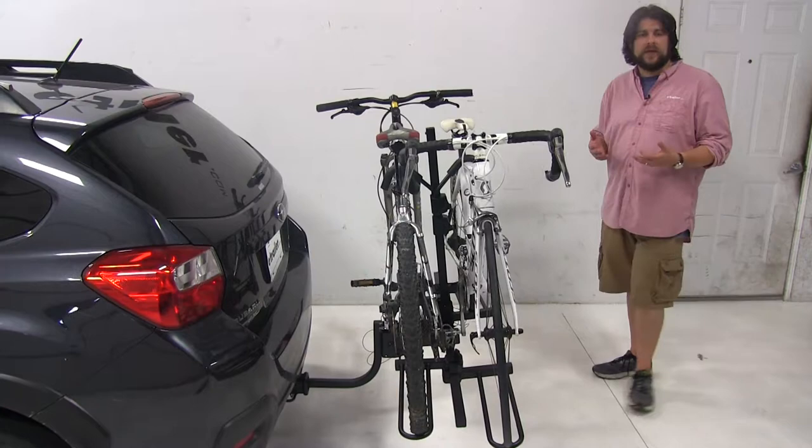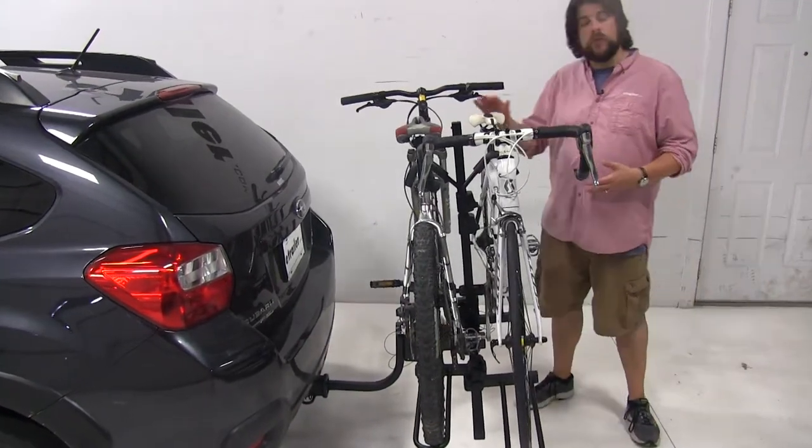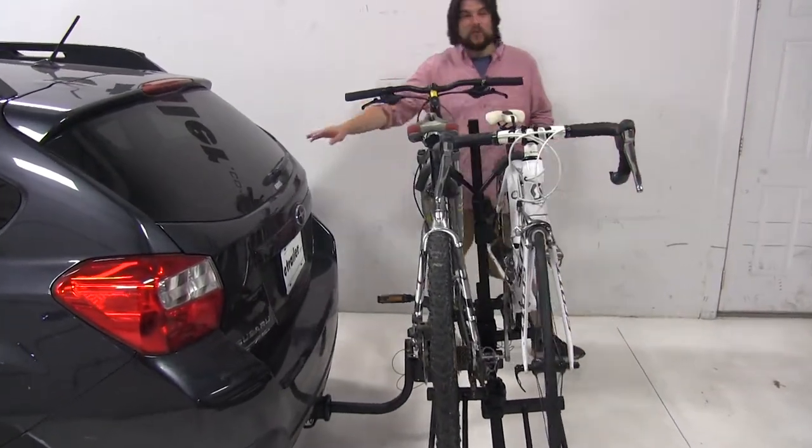One of the best features about this bike rack is the fact that it can tilt away from the vehicle with both bikes still attached to gain rear hatch access.